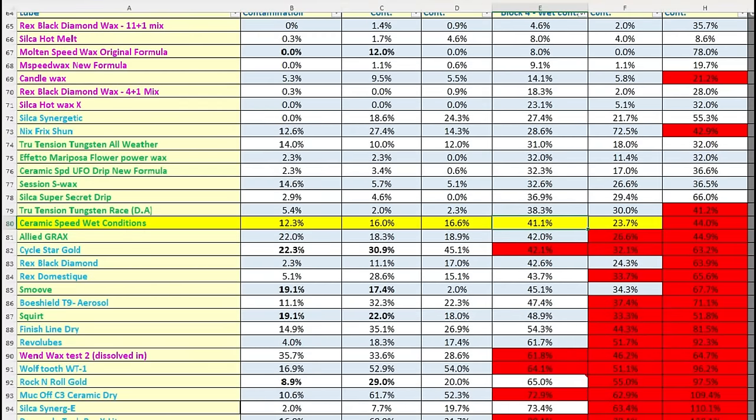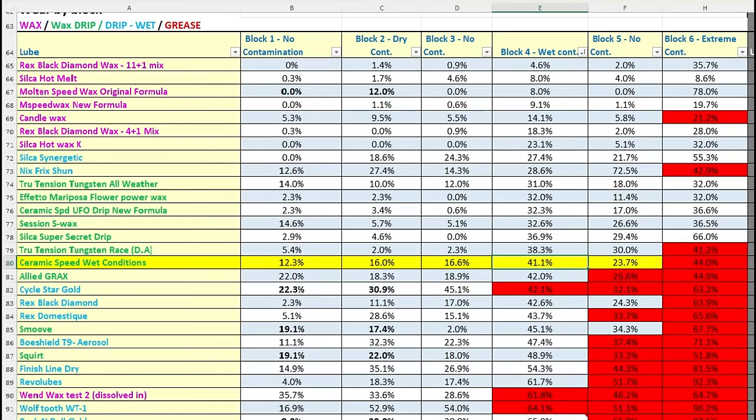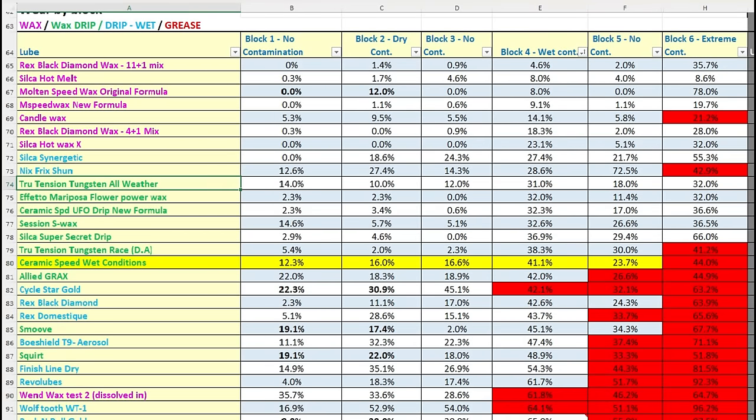It's ahead of the likes of Grax, Smooth, and Squirt, but it's not topping out this table, which is really where they would want to sit.